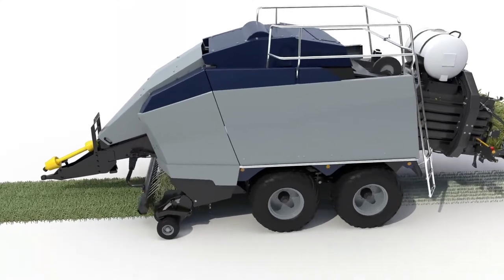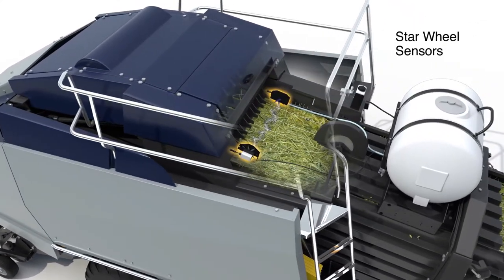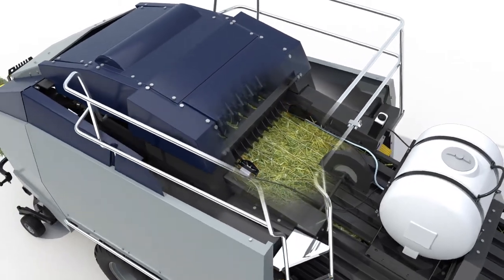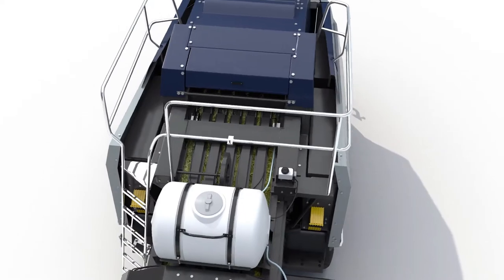Here's how it works. As hay enters the bale chamber, its moisture is immediately measured by two star wheel sensors, using conductivity to read levels through the entire bale from 5 to 70%. This sensing technology provides the most accurate measurement in the industry.